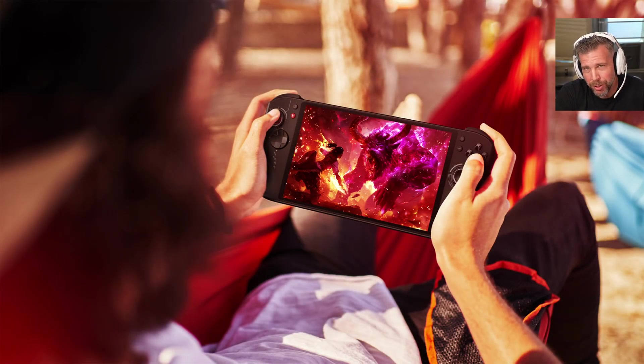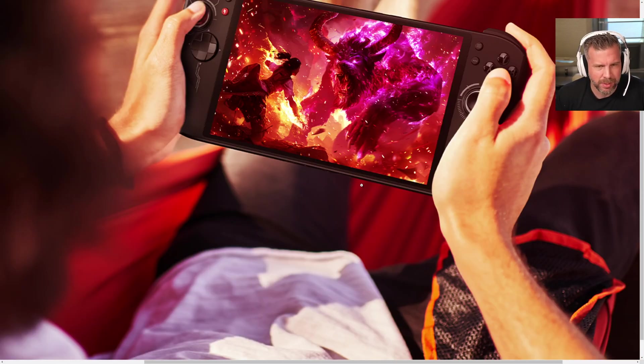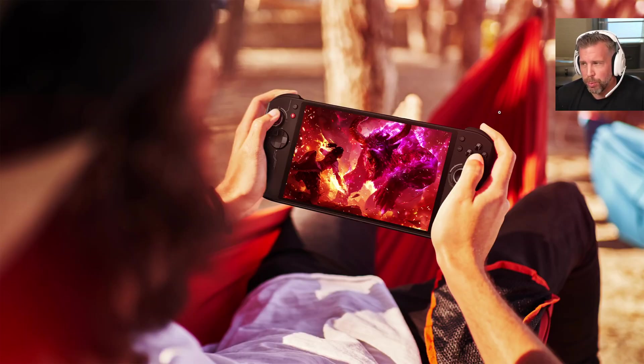Welcome to another episode of Gizmo Slip Tech. Today we're talking about the new Acer Nitro Blaze 8 and 11 — the new handheld mobiles from Acer. They seem very promising in a lot of ways. They look very similar to what we've seen from the Legion Go and the Asus ROG Ally, which I have right here. This new Acer Nitro 8 will have slightly different hardware than the ROG Ally.